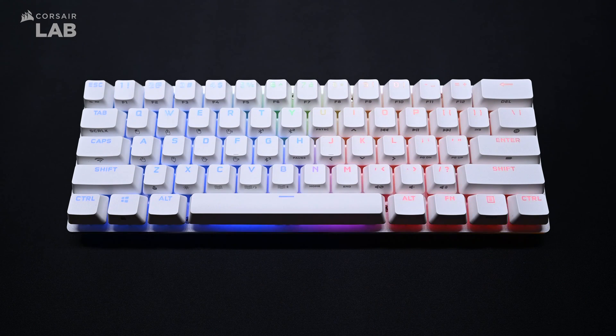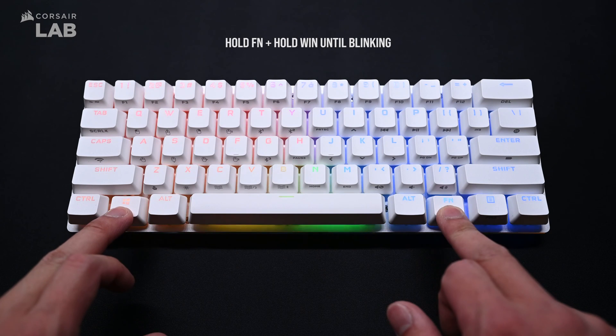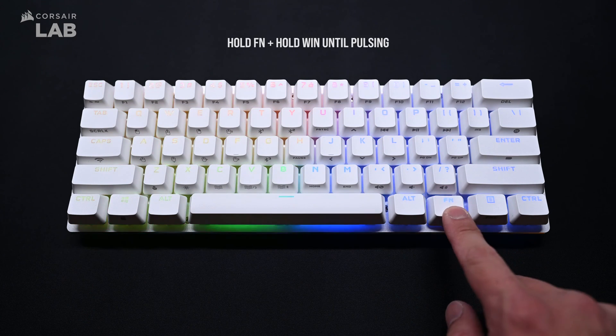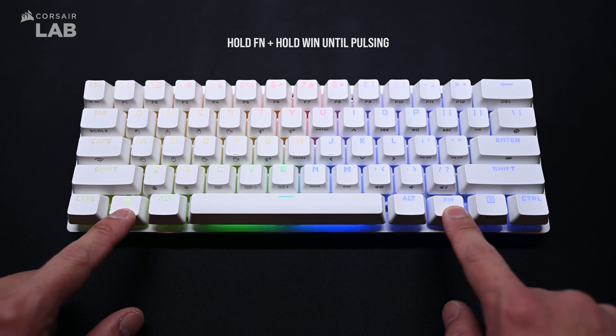If you plan to use the keyboard with the PlayStation console, press and hold both the function key and the Windows key until the indicator blinks. To switch back to standard mode, hold the function key and Windows key again until the indicator pulses.